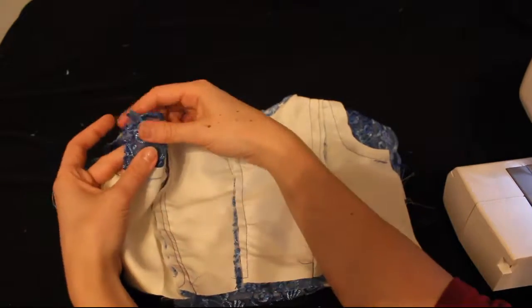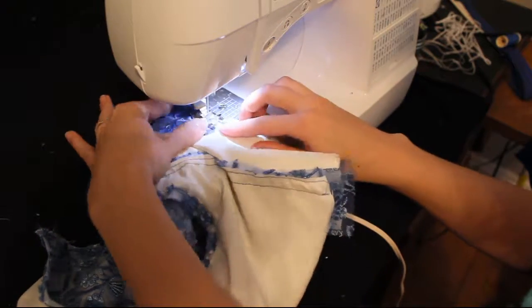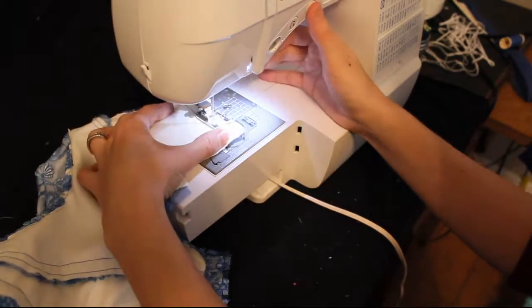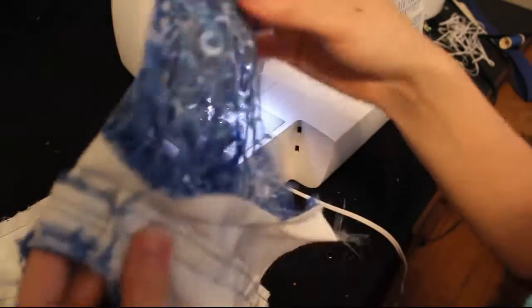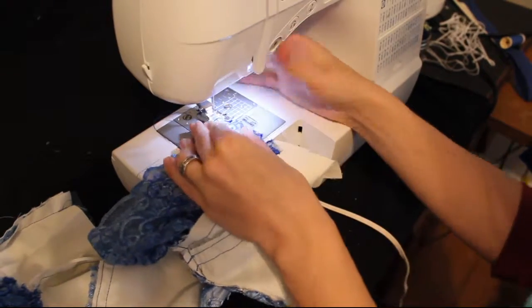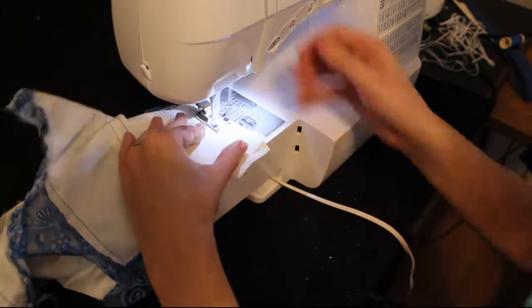When that's done, we're just going to pull the backs to the front with the right sides together. We're going to start at the bottom of the sleeve at the side, and sew down the sleeve to where it meets the bodice, and then sew down the bodice. Make sure you trim your threads, and then do the same thing on the other end — push the sleeves together, sew down the sides of the sleeves until we reach the bodice, and turn and sew down the bodice as well.